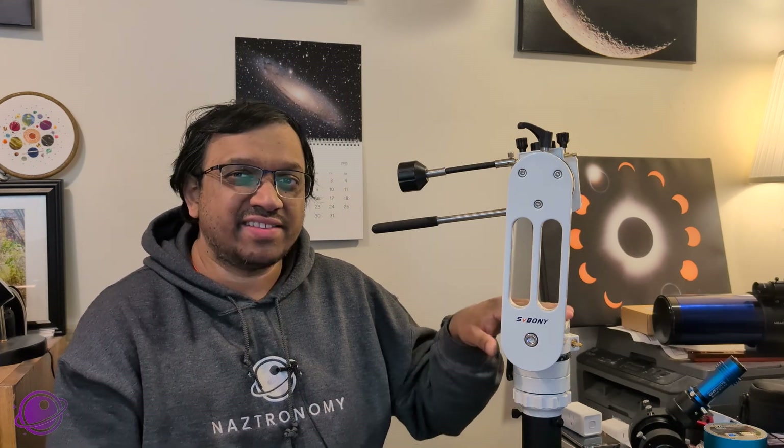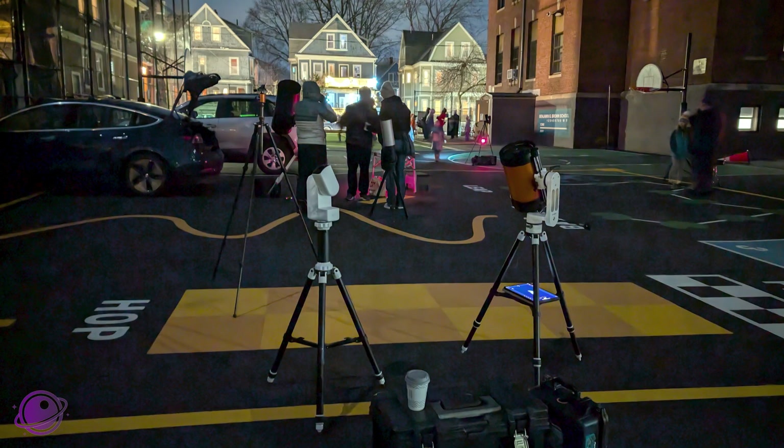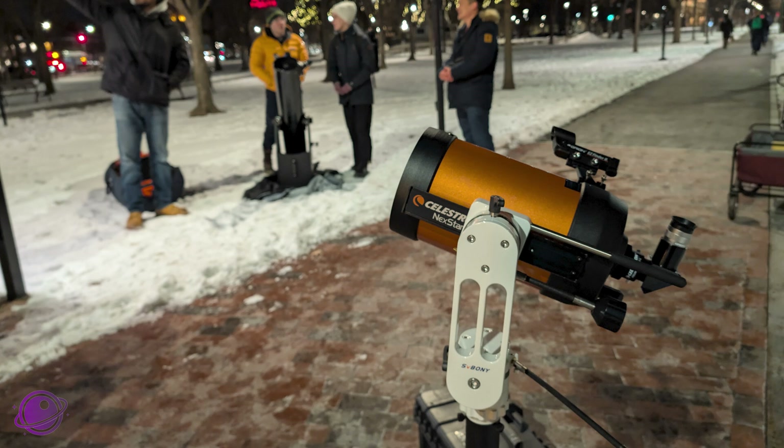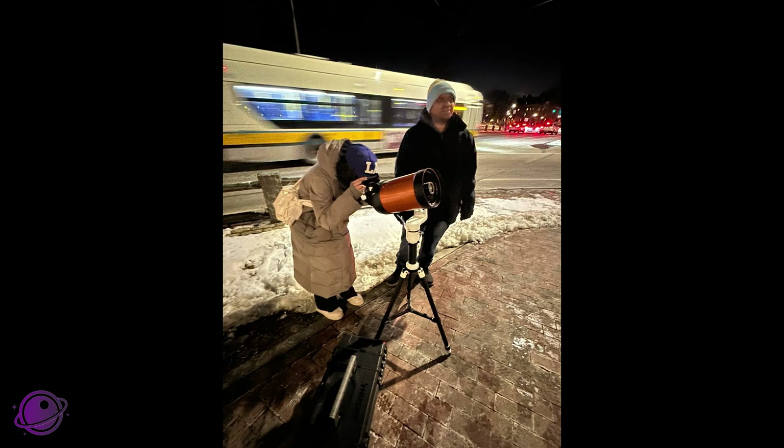Some other alt-az mounts I've looked at have a payload capacity of between 10 and 15 pounds. My primary goal with this mount is outreach — somewhere I can just set up really quickly and let people look through. I've already taken it to two different outreach events in just three weeks. One was with my astronomy club, the Amateur Telescope Makers of Boston, at a school where almost 200 people stopped by to look at the moon — mostly elementary school kids. The second was a sidewalk astronomy session partnered with Boston Popscope in Cambridge, Massachusetts, where almost 150 people looked through our scopes.